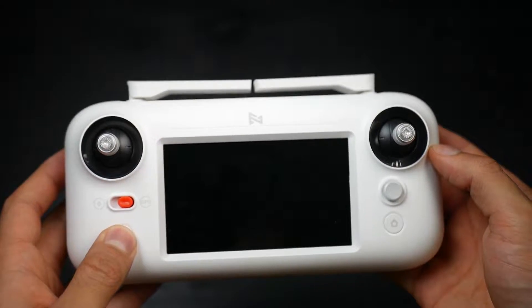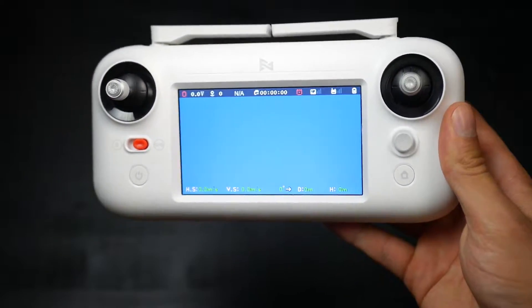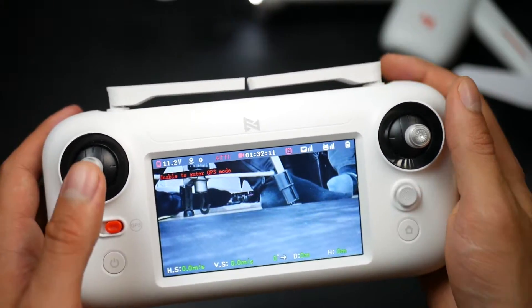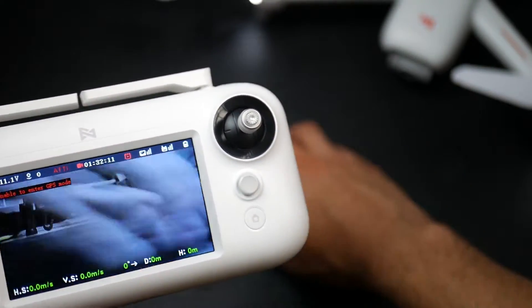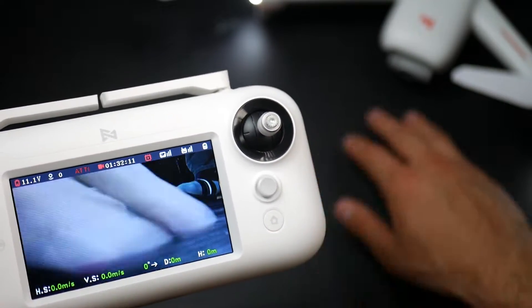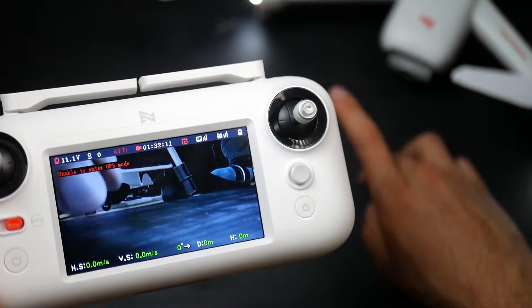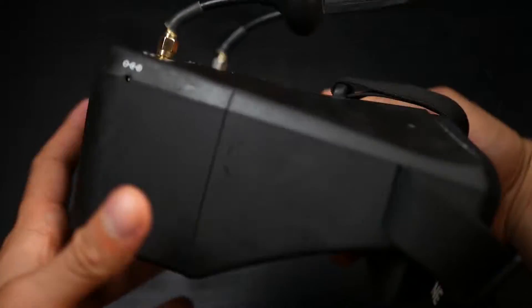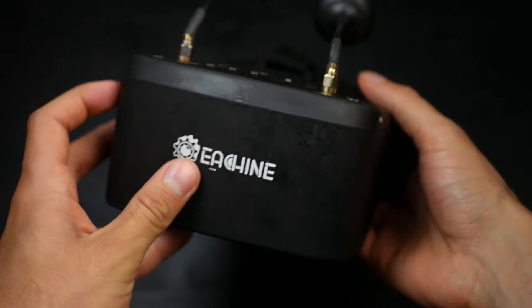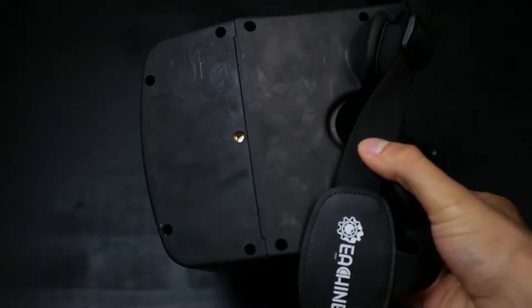A really unique aspect of this drone is that it comes with a very capable transmitter with a big screen in the middle of it. This screen receives a 5.8GHz signal from the camera, which means there's almost no lag, but also that the image can be grainy if you go farther away. One really cool fact is that you can also use any 5.8GHz FPV goggles to see everything directly and fly it in first person.